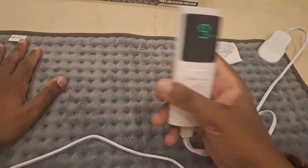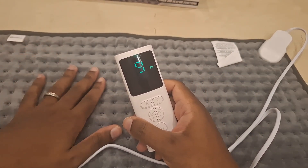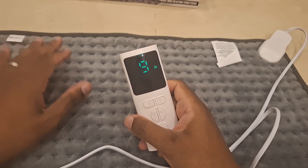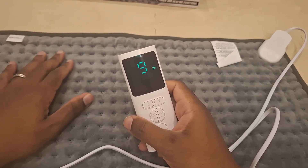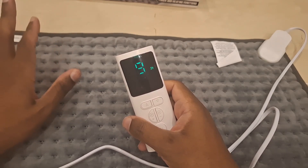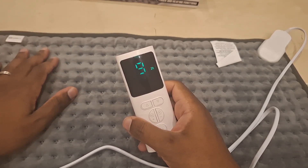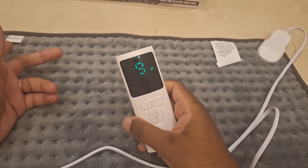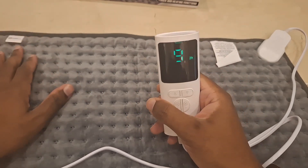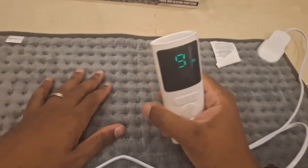I can't show you the intensity levels visually, but if you have aches, pains, or soreness, this does a very good job. My wife's back hurts from time to time from the way she sits, so we always have a heating pad. I was tired of buying cheap ones from Amazon, so I got this one. It worked great — we tested it on our own skin first to see how warm it got.